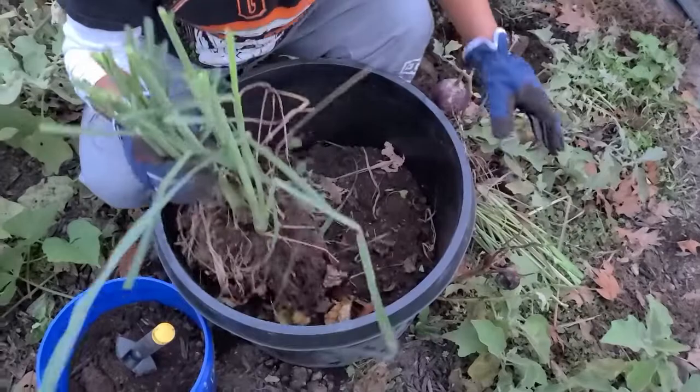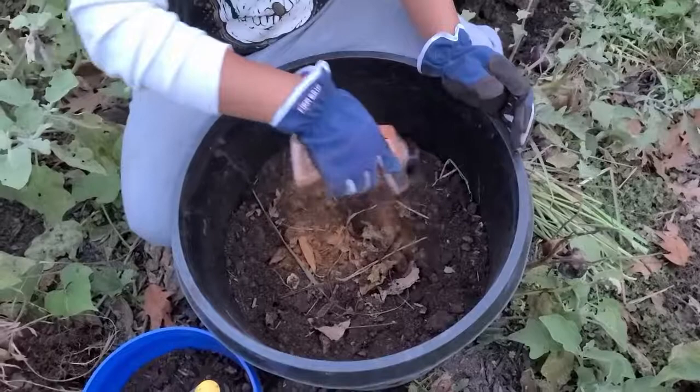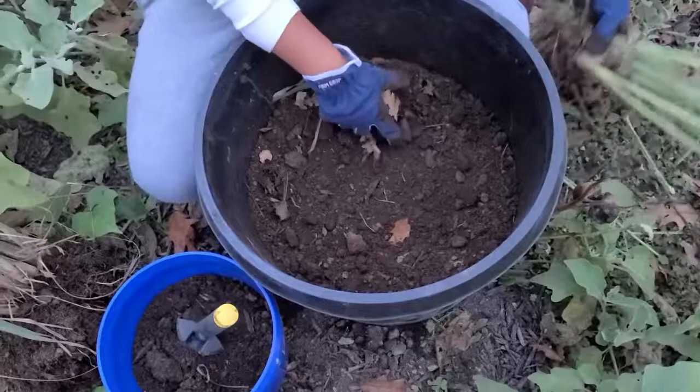What I will do next is I will transplant it into this pot. This pot already has fertilizer in it. Here's the ground cinnamon — I'm just gonna sprinkle it all over the ground and mix it real well.